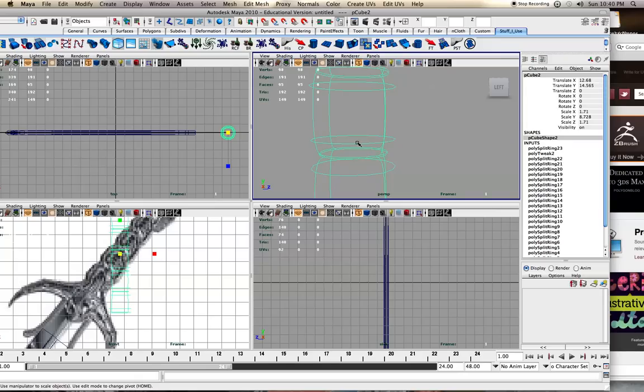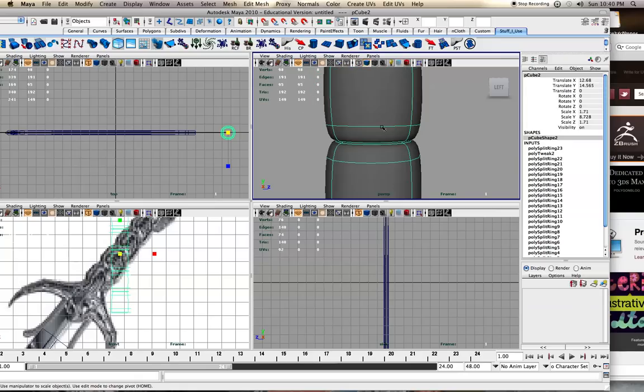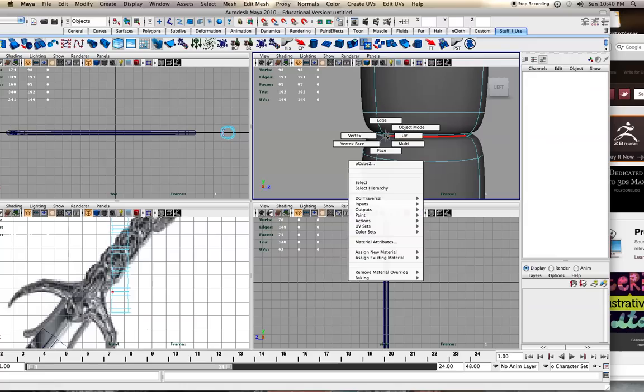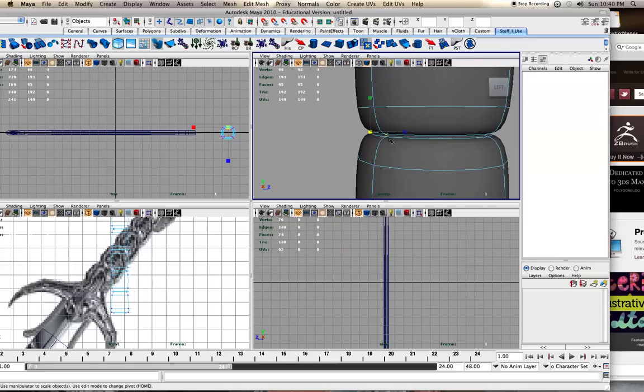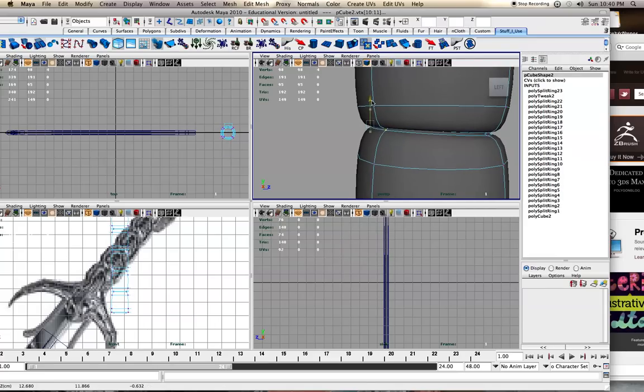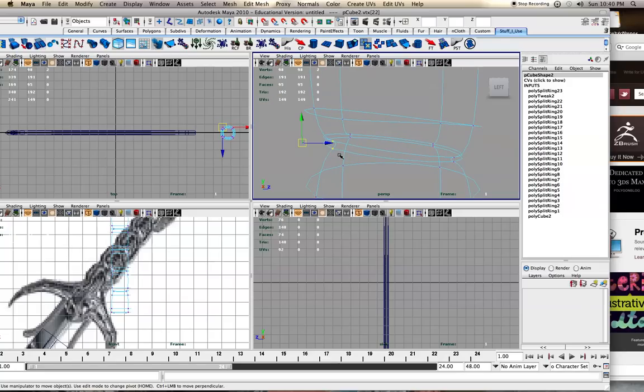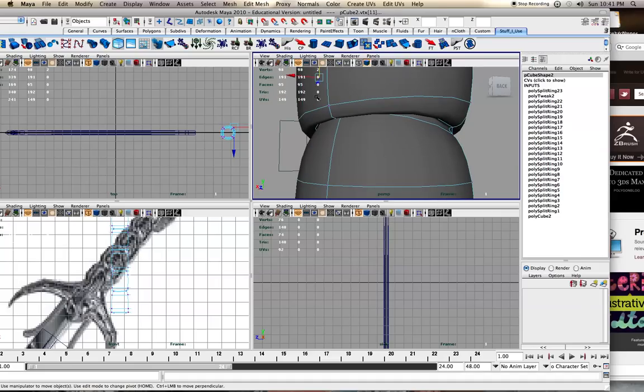I'm going to start working within the smooth mesh preview mode. I kind of want it to be at a curve, so maybe not four. Now I want to select vertex and start to move this up — at sort of an angle. I also want to be moving this one up, and I often hit the 4 key to make sure I'm not selecting other stuff besides what I want. Going to the back view, I want this kind of moving up at an angle, which means this needs to go up too.